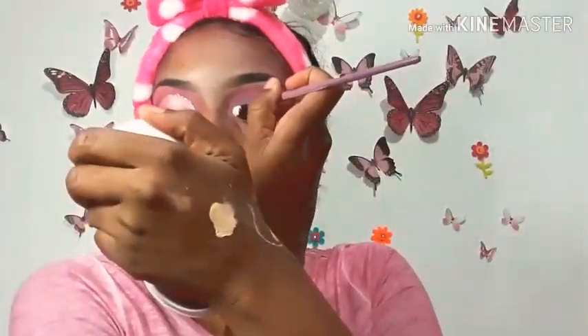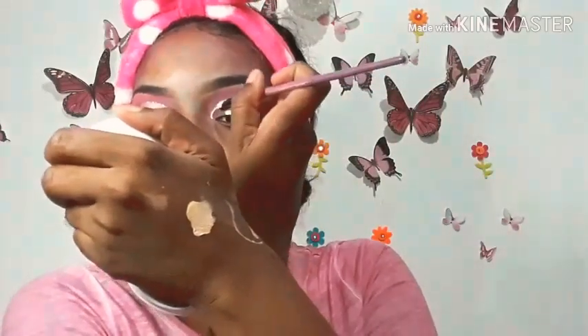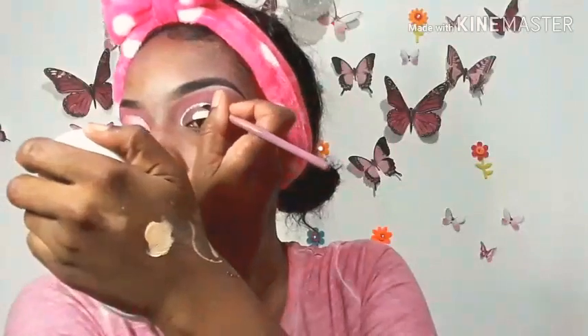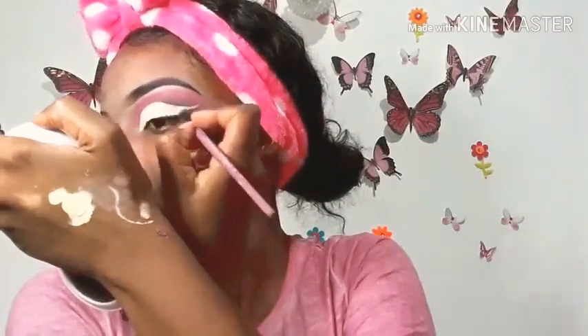I'm patting the shimmery shade onto my lid. Now cutting the crease on the next eye — you have to be very precise. It's best when cutting the crease to tap the concealer into the shape that you want. I find that when you swipe it, it can go in directions you don't want, so it's best to tap it in.